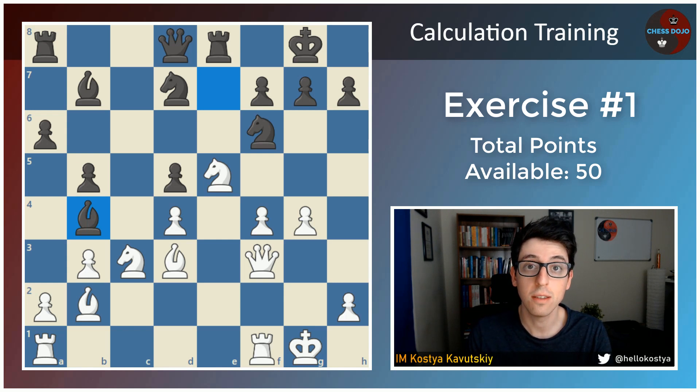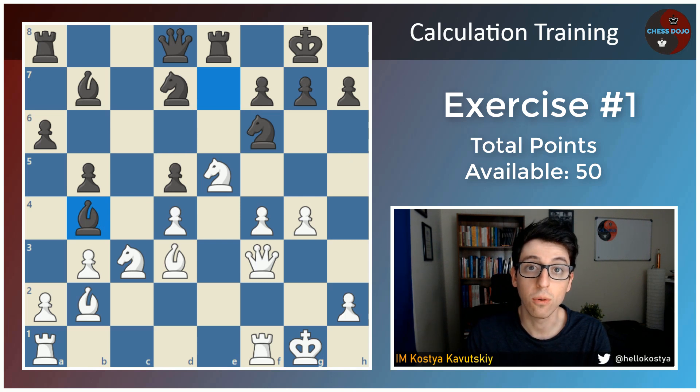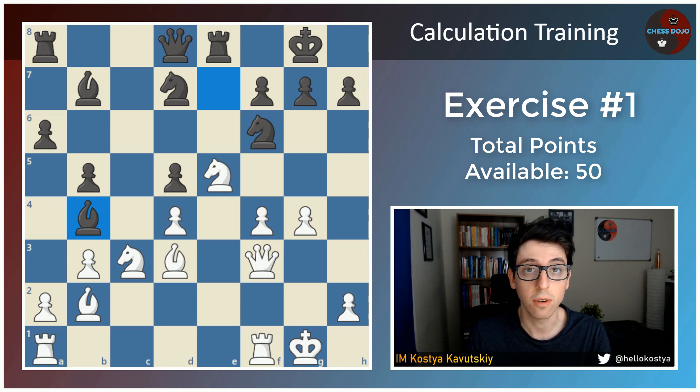So what I'd like you to do is pause the video, set up this position with white to play — black's last move was bishop to b4, just for your awareness — and calculate. Try to find a forcing continuation that leads to white's advantage. I'd encourage you to spend 15 up to 25 minutes here. Try to visualize everything from the start, don't move any of the pieces. I would estimate the difficulty of this exercise as pretty tough — there will be something in here for players anywhere from 1600 all the way up to 2400.